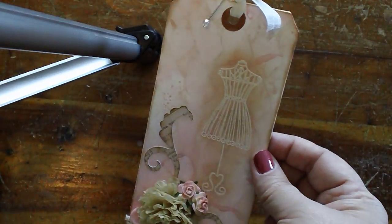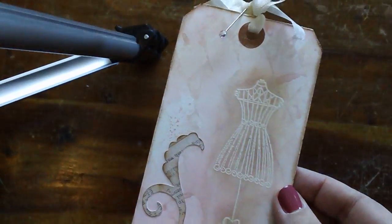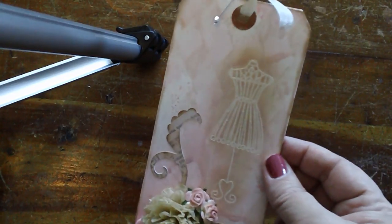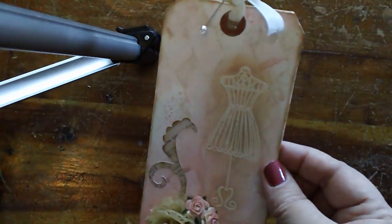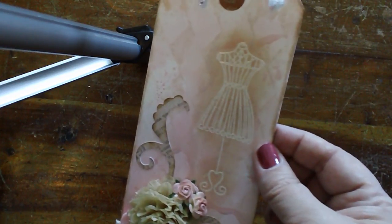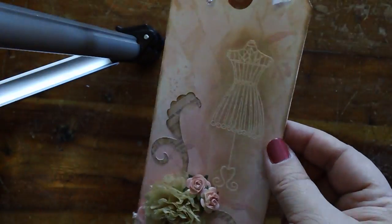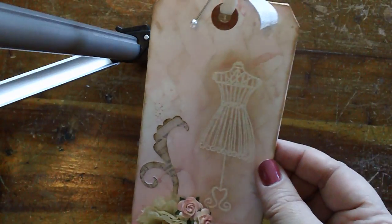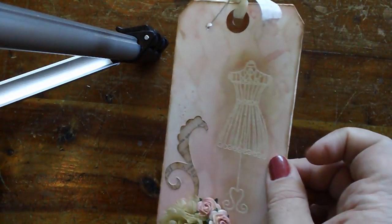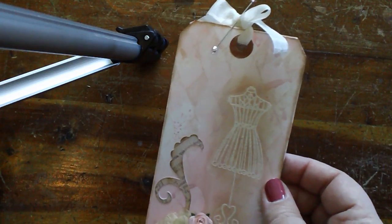I masked the dress form and stamped over it in antique linen with a harlequin stamp, which you can kind of see on the tag. The dress form wasn't standing out quite as much as I wanted, so I used an ink dauber with antique linen around the dress form just to make it pop a little bit more.